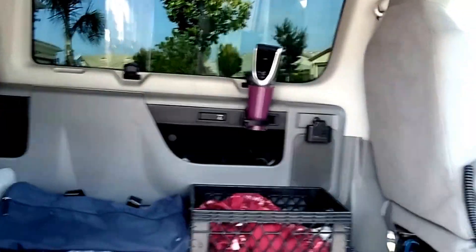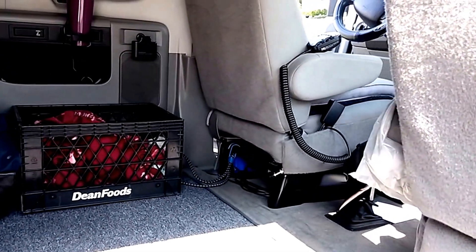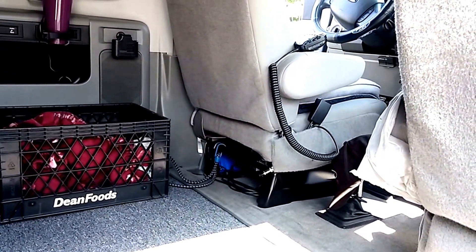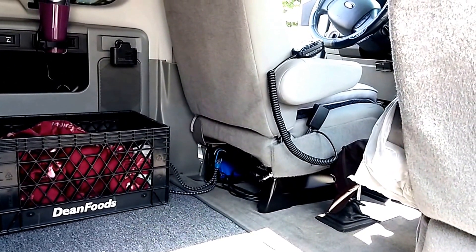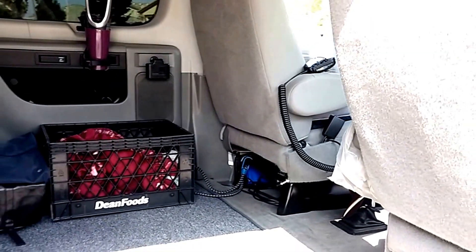It has full air conditioning throughout the cab area. I've installed a Cobra handheld TV. It's got a K40 whip mag mount.